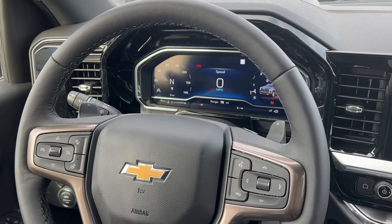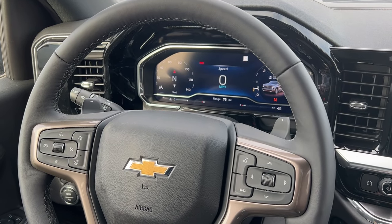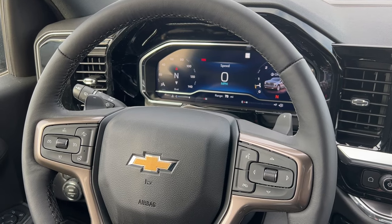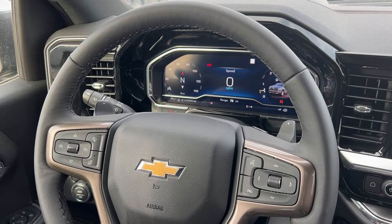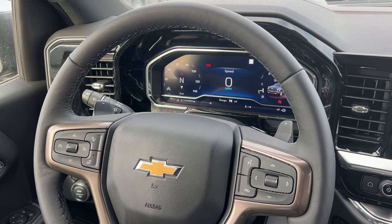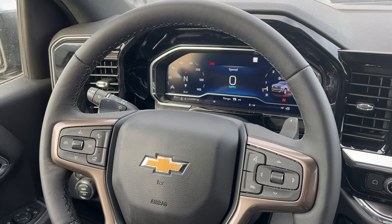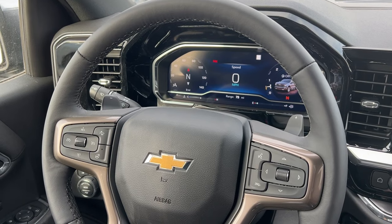Four high — you can engage it all the way up to 90 miles an hour. You do not have to hold it under 55 like the old school days. Four high is what you use on a very snowy day, like what we had just over Christmas when you have a few feet of snow coming down in a few days and it's slippery everywhere.